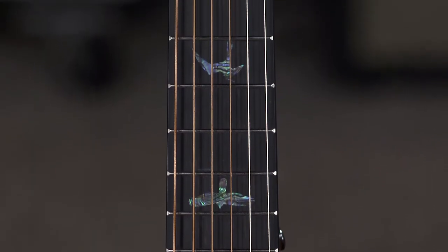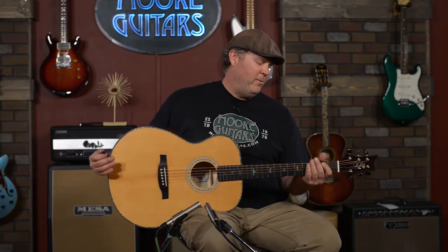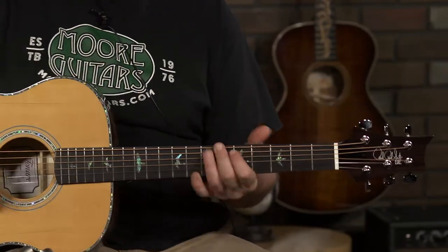It's very full sounding, very expressive, very punchy. The maple back and sides contribute to that. My favorite part is probably the neck — it's a wide, fat neck, and for my big bear paws it fits pretty nice. It's got Fishman electronics in it. Just a great all-around guitar.